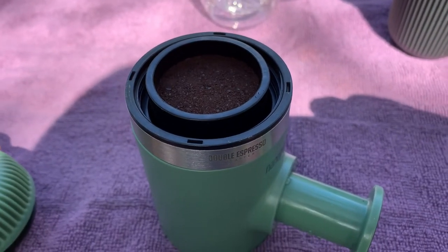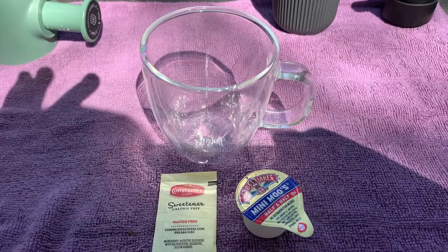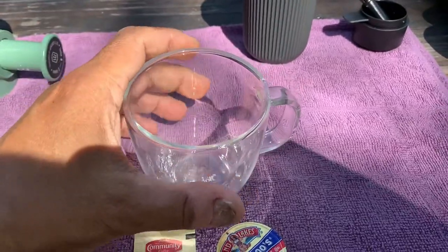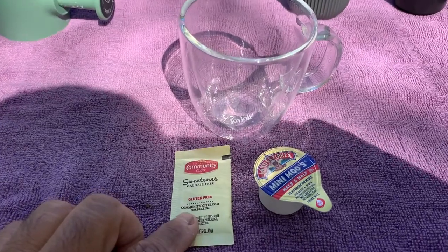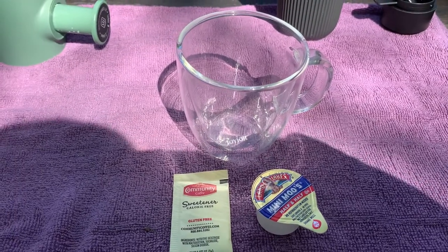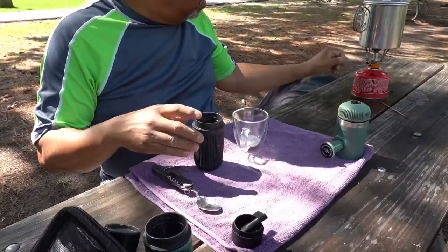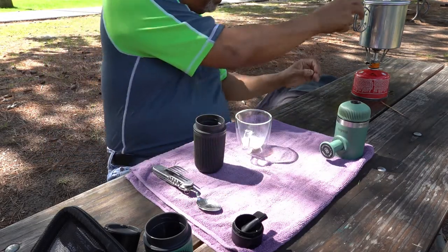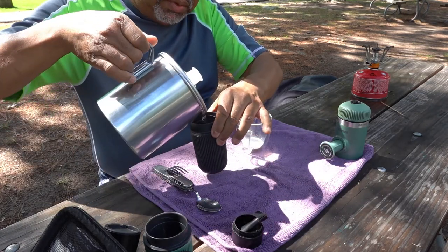There it is sitting at the top of the Nanopresso, and then we just screw this on the top. Today I'm going to be using this double espresso double-wall glass mug — great mug, about five and a half to six ounces. I'm going to add a little bit of sweetener and a mini coffee creamer. I like to put that in before I make the espresso. Water is boiled and we've got our creamer inside the glass. We've got the reservoir.